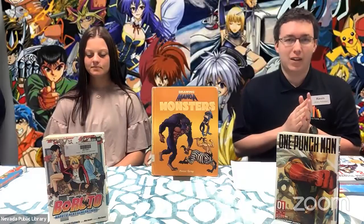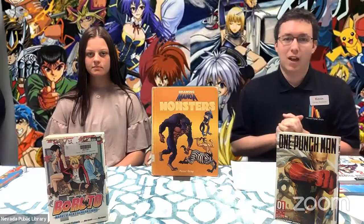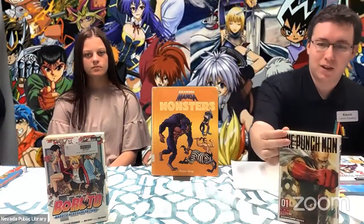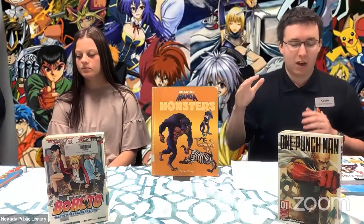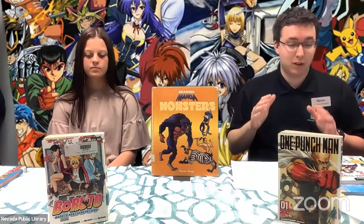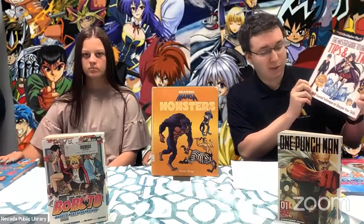I am Kevin. I'm Courtney. And we are going to be going over tips on how to draw manga characters. We've got some books you can check out at the library here — some manga books. We've got Boruto over there and One Punch Man right here. And in the middle, we've got some drawing manga tips books.